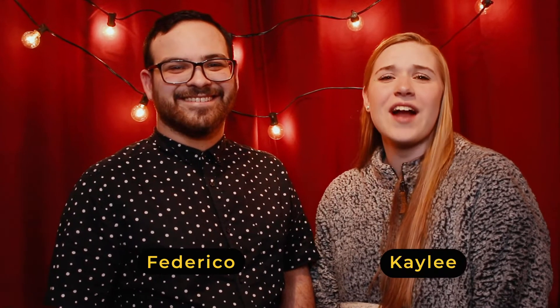Hey friends, welcome to Hope Kids. My name is Federico, and I'm Kaylee, and we're going to have so much fun today.